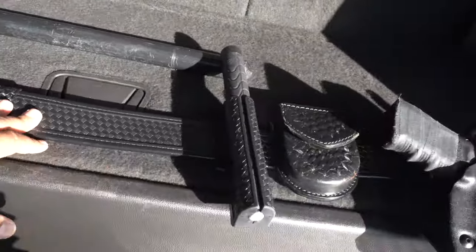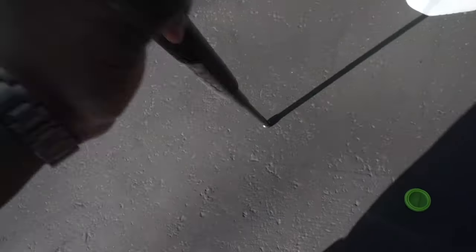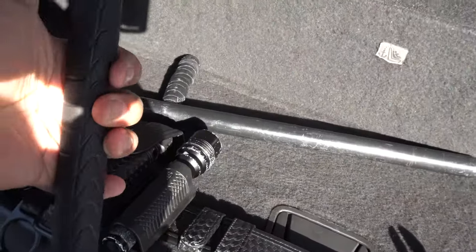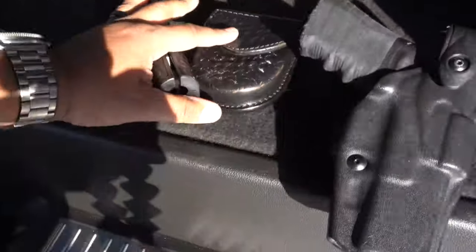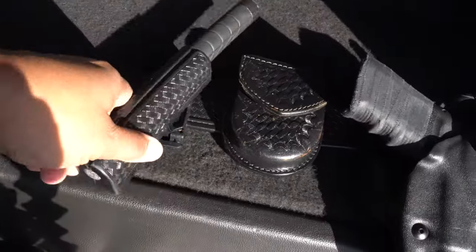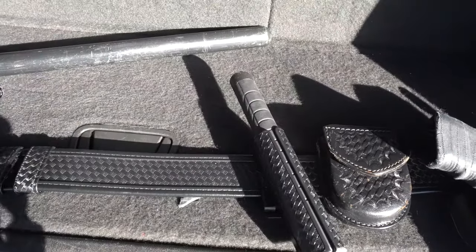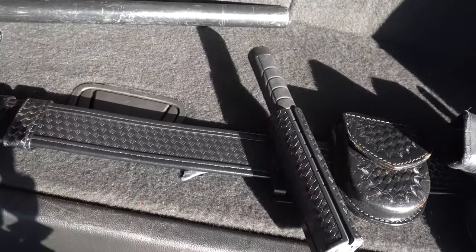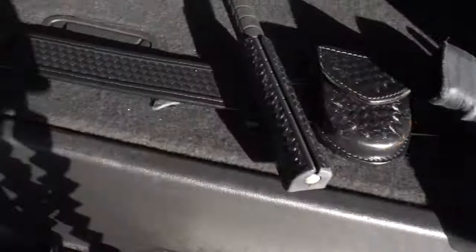Moving over, I have my retractable baton — about $40. You cannot carry this without a permit, so make sure you take the class. In California it is a felony if you're caught with this without a permit. I have both batons because I'm at higher-risk sites. Even when unarmed, you want backup. It's always best to have what you need for your post — understand your post, understand the area, and through experience you'll see the need for everything here.